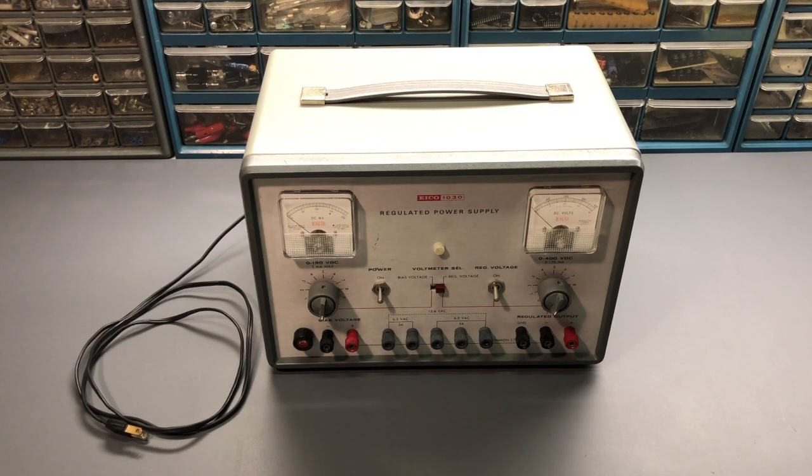Hi everyone, and welcome to another video from Eric's Electronics Workbench. In this video, we'll be taking a look at this ICO 1030 regulated power supply. Now this is ICO, the electronic instrument company, not to be confused with EIKO, which is a manufacturer of incandescent lamps and lighting supplies.